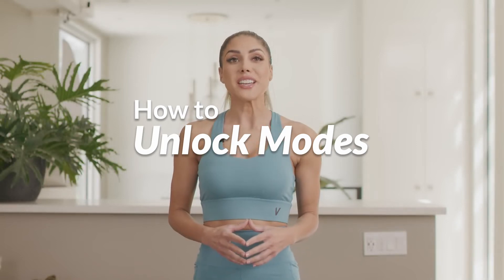Hi, I'm your trainer Nyx, and today I'm going to be taking you through how to unlock modes in your Vitruvian app.